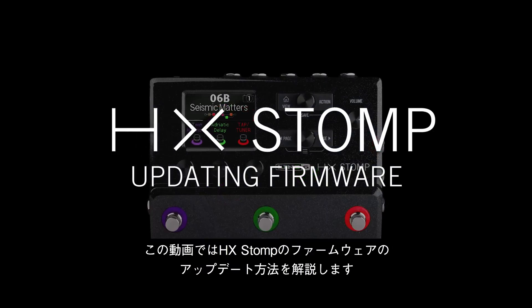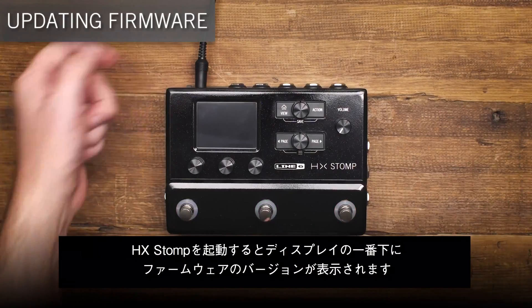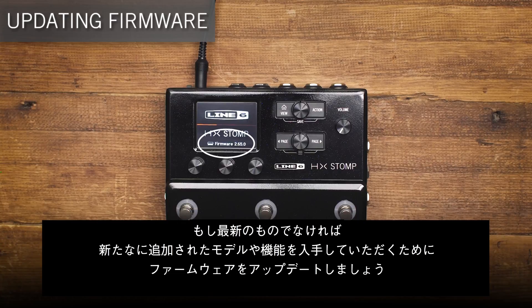In this video, we're going to show you how to update HX Stomp. When you turn on HX Stomp, the current firmware appears along the bottom of the screen. If this isn't the newest, you'll want to make sure you update in order to get the latest and greatest models and features.